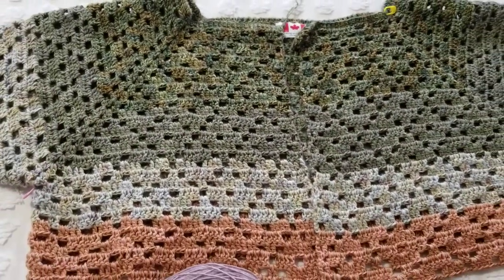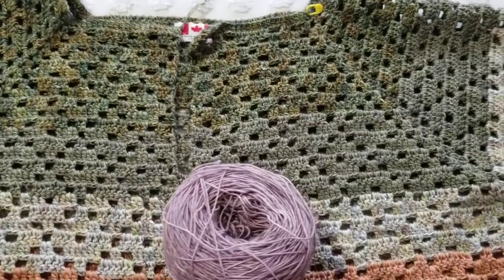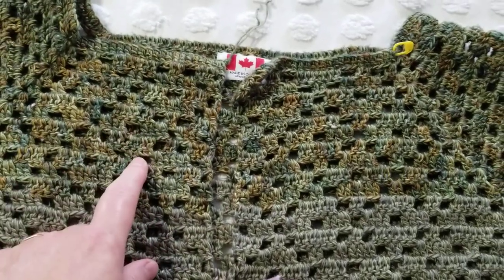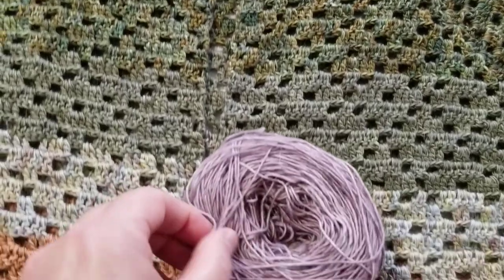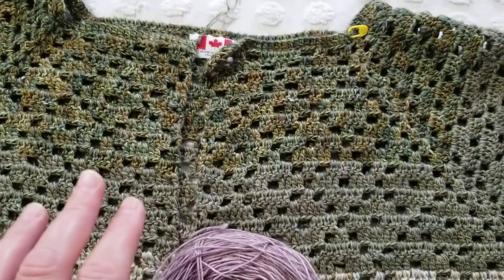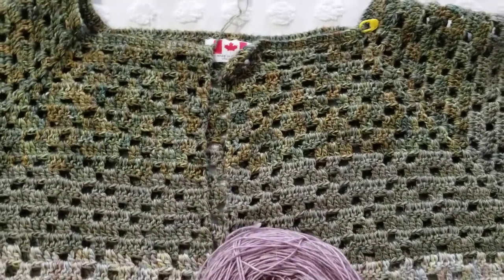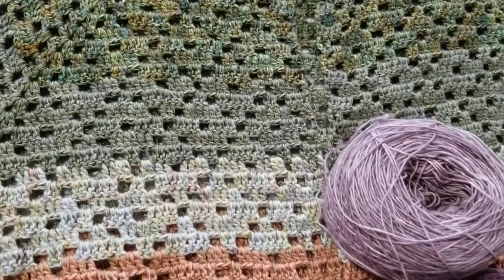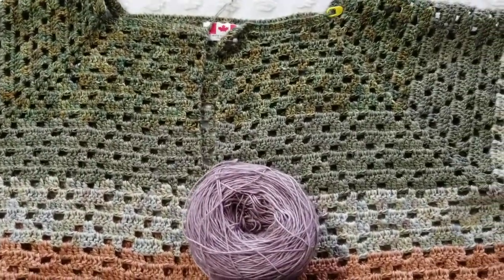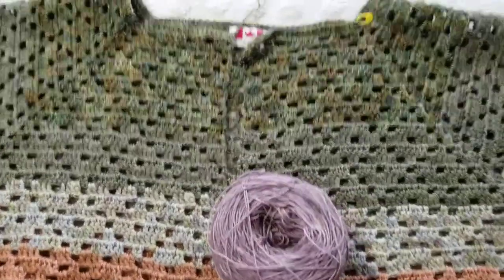She wanted certain colors, so I started with this color and finished the entire 100 grams of yarn. I'm doing two-ply because the yarn is too thin — I need a weight three or at least a light three to light four weight to crochet this. It will fit a large, extra large, two extra large, even three extra large, because she wanted it big and she's a large size.